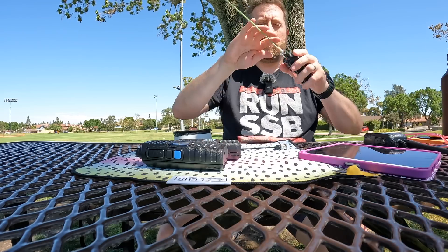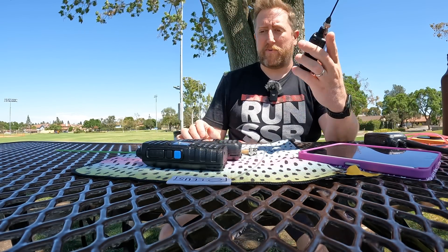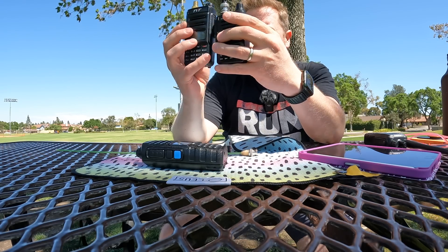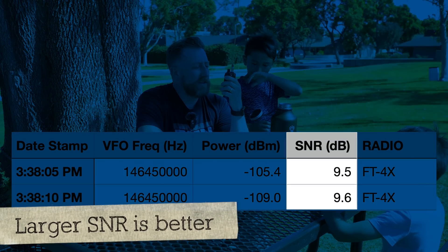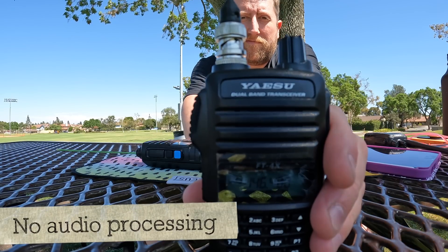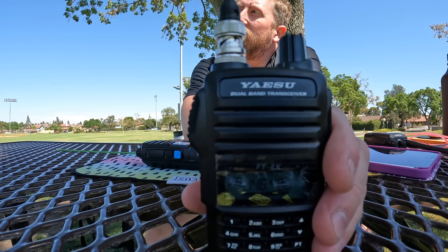Next we're going to look at the Yaesu FT4X, which I think is the perfect sweet spot for size. As I said in my review, to me it's kind of like a Baofeng killer. A lot of you didn't agree with me because it's too expensive - it's $80 now. But I still prefer it; I think it's the better radio. Kilo India 6 November Alpha Zulu, testing the Yaesu FT4X, high power on 2 meters. Now let's do the audio test. Kilo India 6 November Alpha Zulu, antenna test. Sounds pretty much the same across the board.